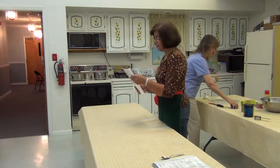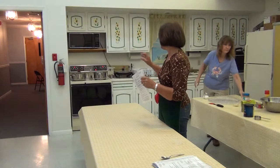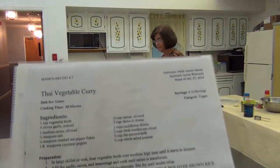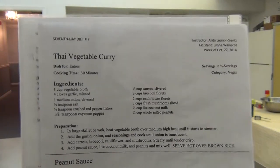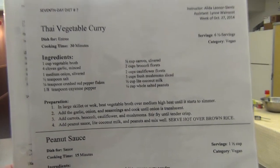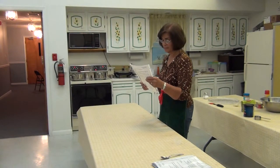One cup of vegetable broth. With all those ingredients, you're going to get the broth and put them in a larger pot at medium height. Then you add the garlic and the onion and the rest of the seasonings.